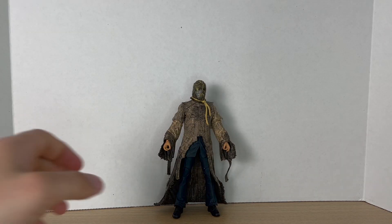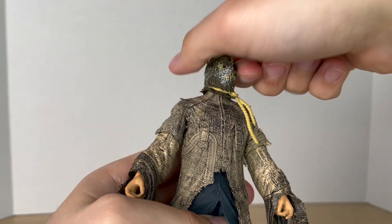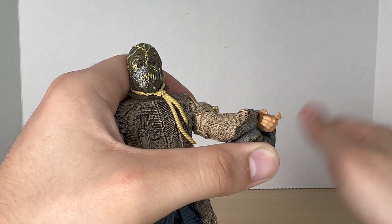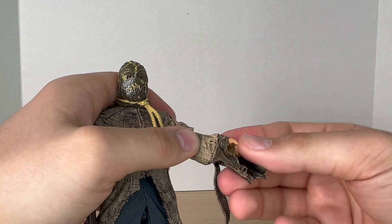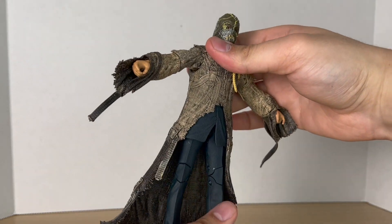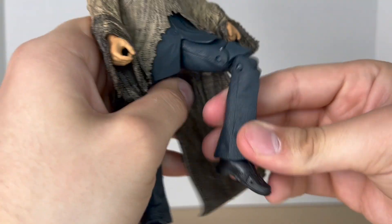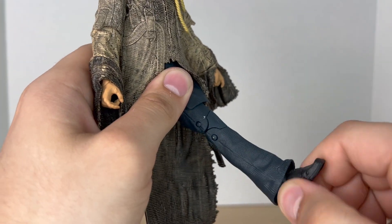Now let's take a closer look at Scarecrow's articulation. His head is on a dumbbell joint and can look up and down and all the way around, and tilt. Shoulders move out, down, and rotate. He has single jointed elbows with no bicep swivel, but he does have an elbow swivel. He has the McFarlane wrist balls that can rotate and hinge, but it's kind of hard with the big sleeve in the way — the straight jacket is one big rubber overlay. He can crunch down and back, pivot and rotate at the waist. It gets a pretty decent spread — legs kick out and back. Double jointed knees bend in quite far, and McFarlane ankle balls that move down, up, rotate, and pivot, and have toe articulation.